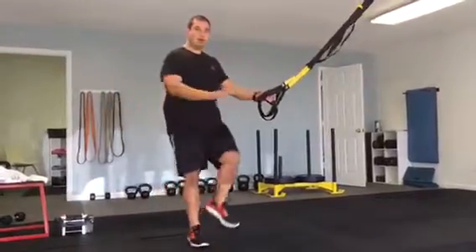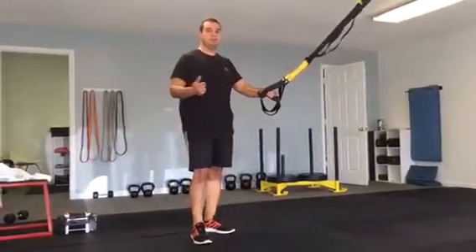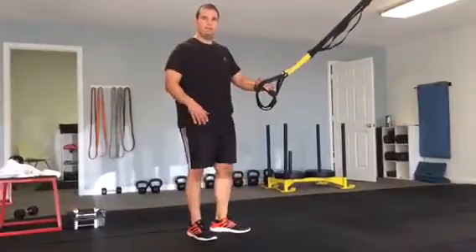Part one is the goblet step-ups. Twelve all on one leg, twelve all on the opposite leg. Trying to avoid bouncing and springboarding off the back foot.